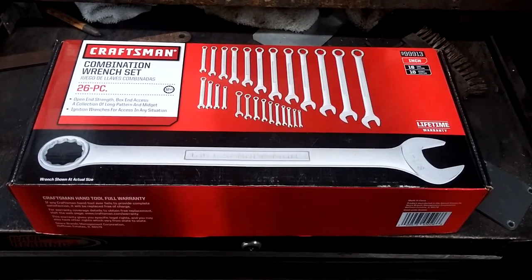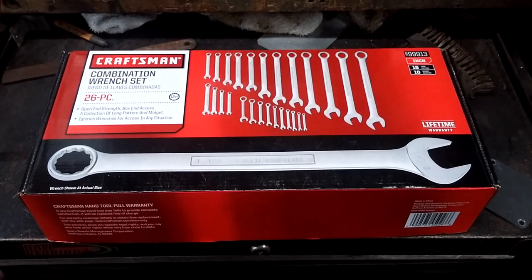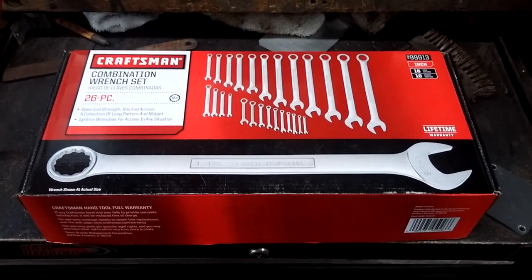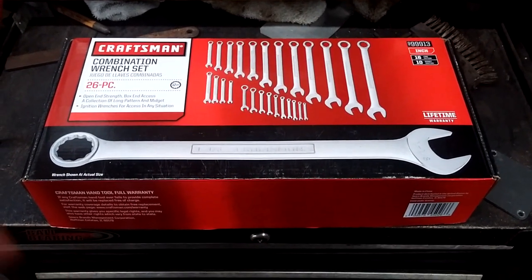Welcome tool groupies to the Backwoods Mechanic channel. If you like tool reviews and how-to do-it-yourself videos, go ahead and click that subscribe button down below. Matter of fact, ring the bell, hit the like button, and leave a comment throughout the video if you've got something to say.